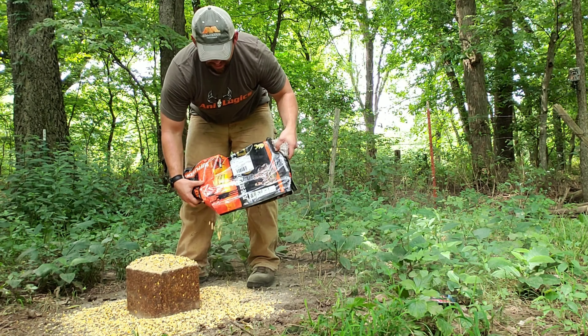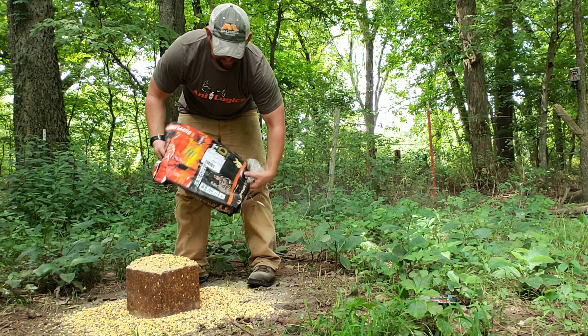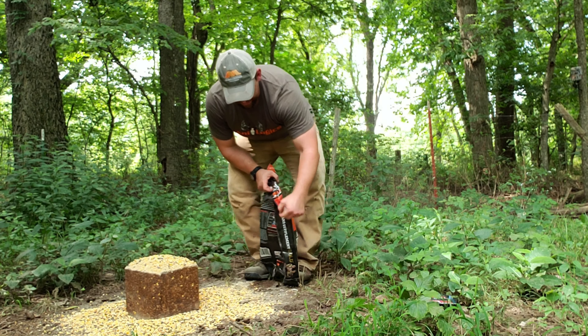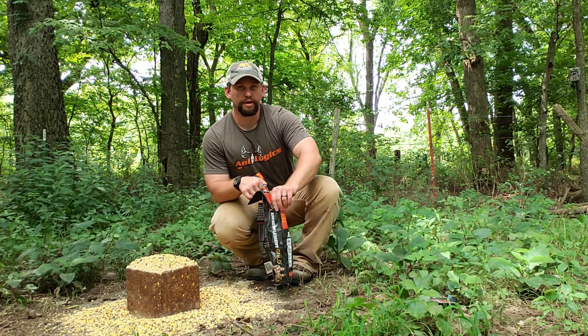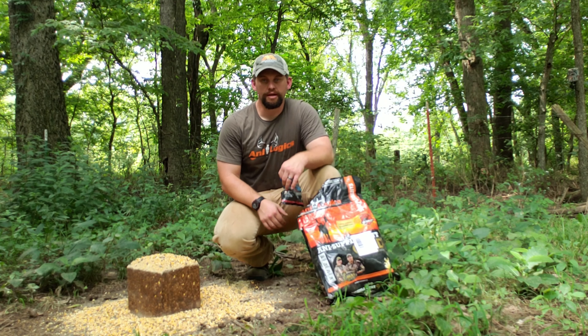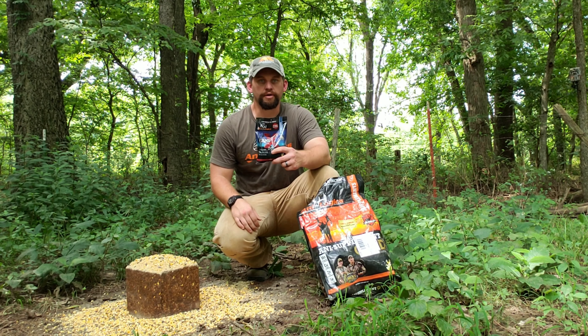Most generally your deer and turkeys will flat hammer that stuff — it seems to work out really well, both providing protein and health for your deer herd. So if you guys are looking for a different idea or something to add to your arsenal, definitely check that Protein Blockbuster combo out.